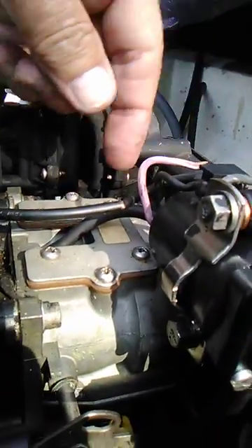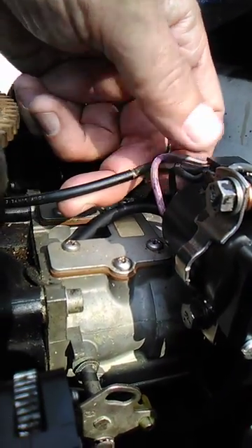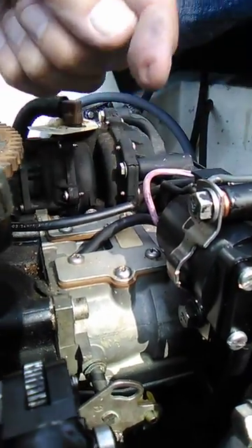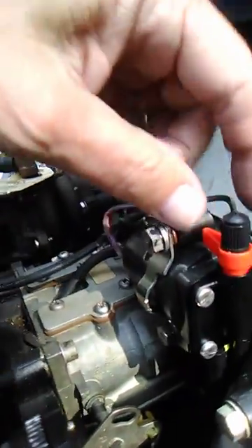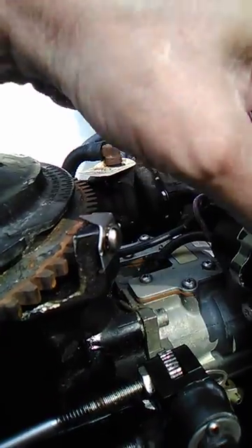I've got a ground wire coming from the unit, and I have a power line coming from the battery, of course. Here's the positive here. There's a solenoid in here that works — it pushes forward and allows the fuel flow. You also have a manual setting as well.